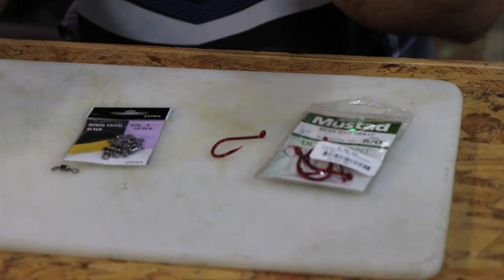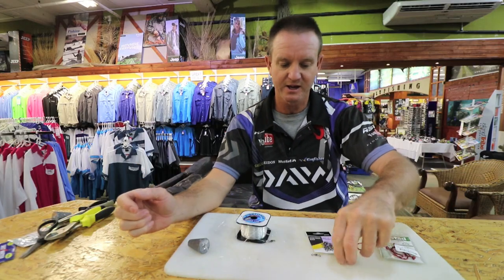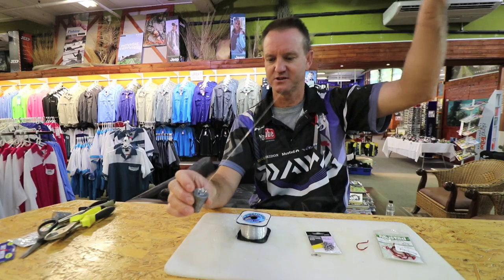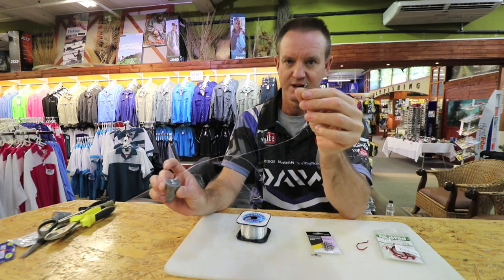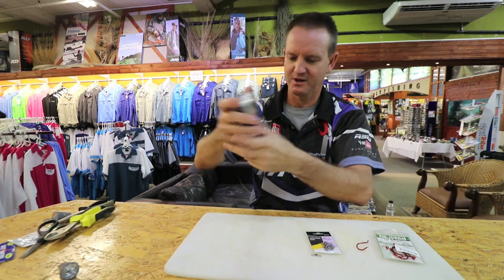Hook sizes 50 or 60 depending on the size of the mackerel you're going to throw — these are for frozen baits — and a little bead. Very simply, we're going to attach some nylon to a cone sinker or a grapnel sinker, and we're going to have a little power swivel that I've already attached to this one to make the trace.